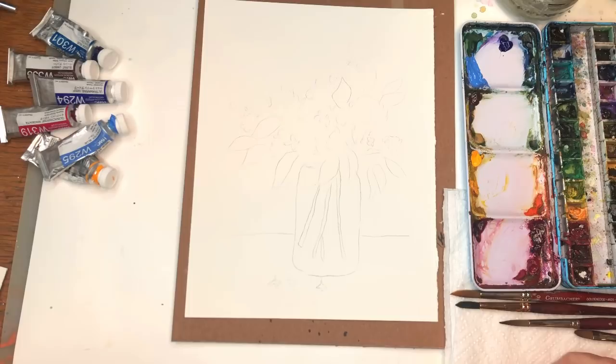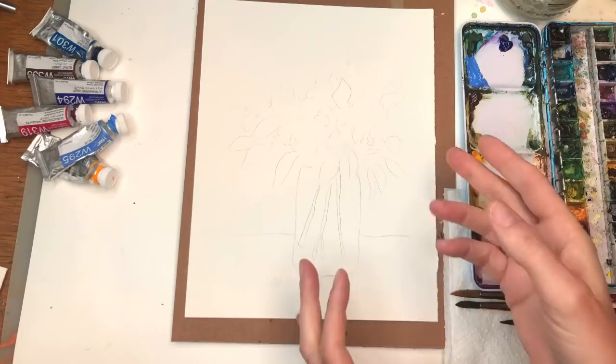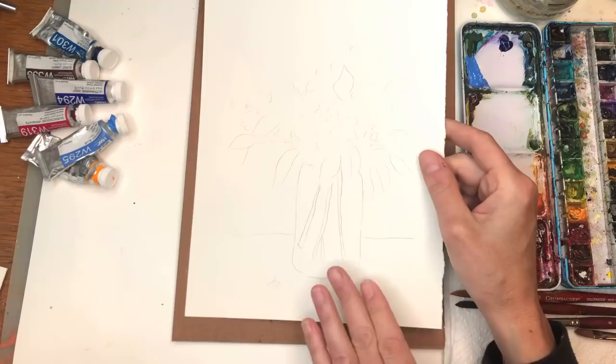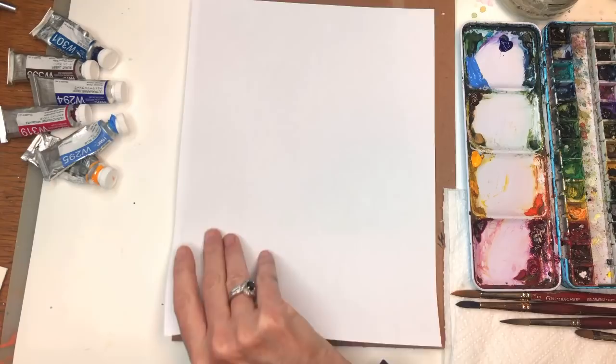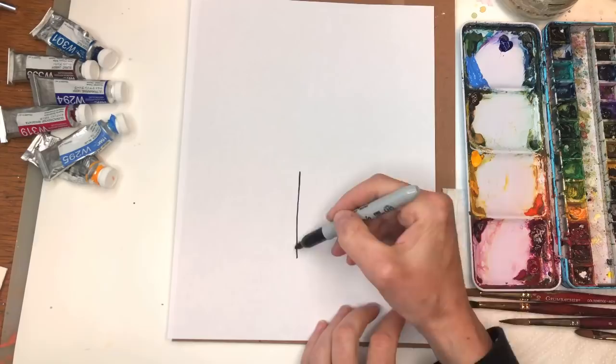The filbert brush — I might be playing around with this for little petals. So if you're a Patreon member, you have the traceable; if not, don't fret about it, because basically we're just going to be washing in color and painting with our brushes. You don't really need to necessarily trace anything. I will show you how to draw the jar. I already have my lines down for the jar. You know, you can go look at it — it doesn't have to be my jar; it could be any kind of jar you like.